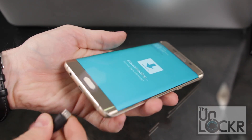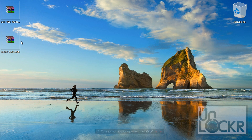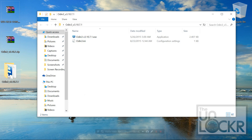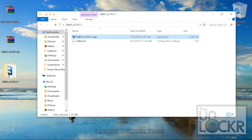Plug the phone in via USB to your computer. Then right-click the odin.zip file and hit Extract Here. Inside that folder you'll find the odin.exe file. Right-click that, hit Run as Administrator, and click Yes.